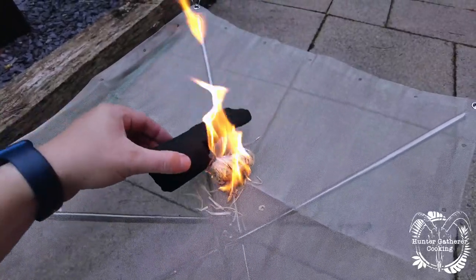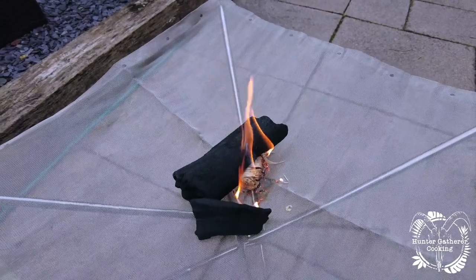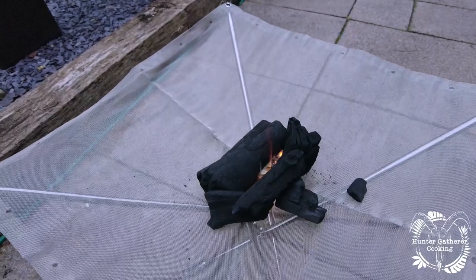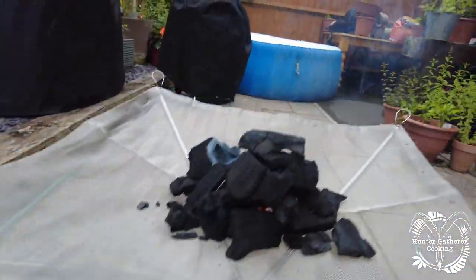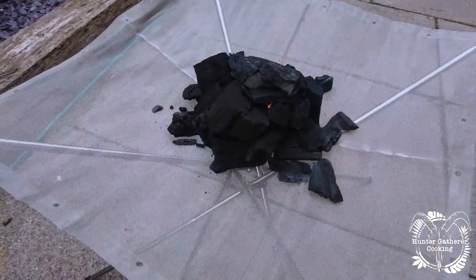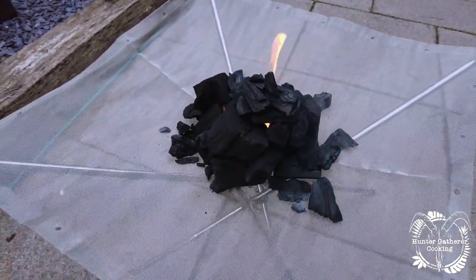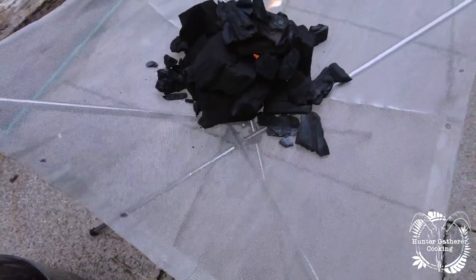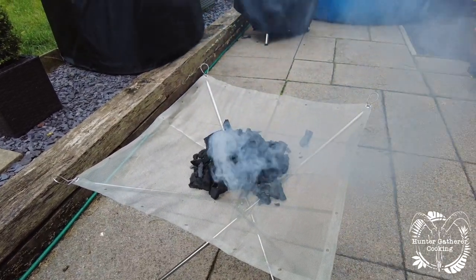Now I'm just going to pile up some charcoal — imagine we're on a campsite or in the woods. One question I have is: will the ash drop down underneath? Will it burn too quickly because there's airflow literally everywhere? Will it scorch the ground underneath? We'll check the temperature under there and just let it settle for five to ten minutes.